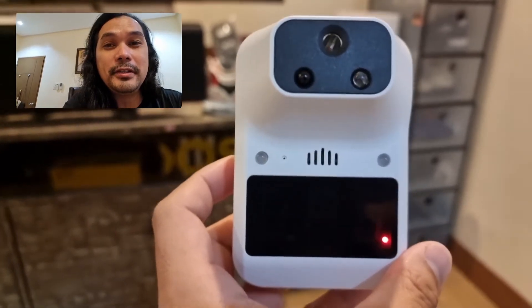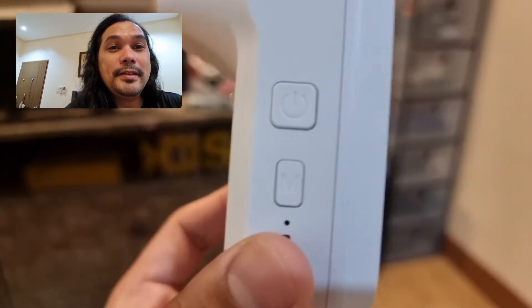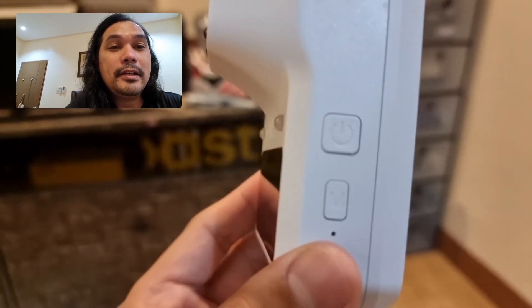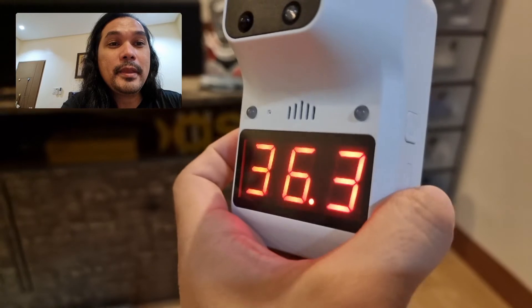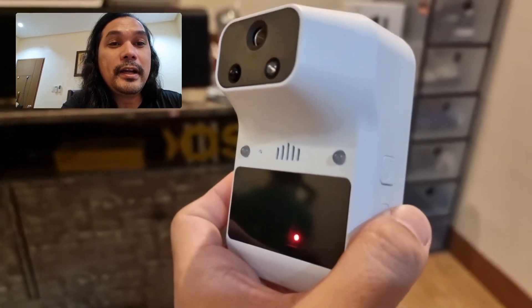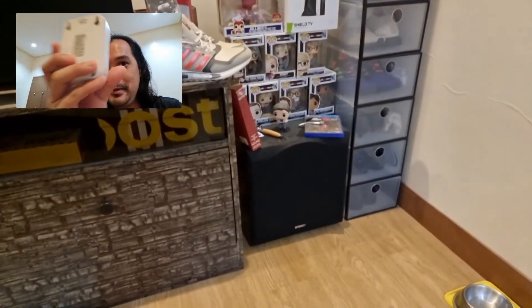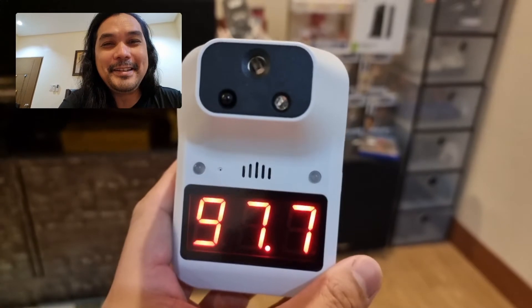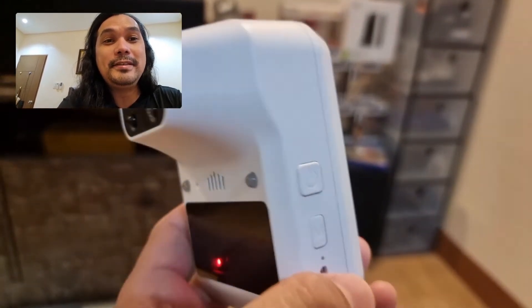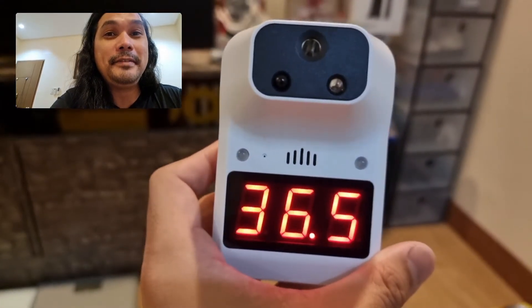If you want to change the unit of measure — let's say from degrees Celsius to degrees Fahrenheit — all you have to do is press this M or mode button on the right side of the device. Right now it's in degrees Celsius: 36.3. To measure in degrees Fahrenheit, just press this button. It will indicate F, and it's ready for measurement. It says 97.7 degrees Fahrenheit. Let's turn it back to degrees Celsius and measure. It's 36.5 — I have normal temperature.